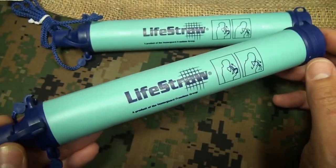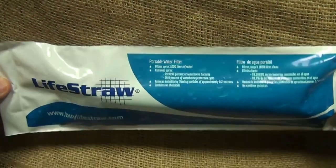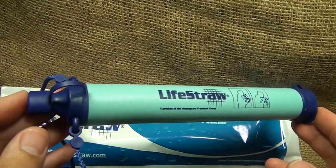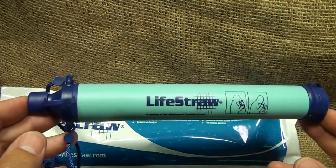For every 10 LifeStraws sold, one is donated to developing countries through Rotary International. It comes in a soft, very lightweight package — it's a really well-thought-out system. The shelf life on the LifeStraw is three years, meaning you can use it periodically over that period and still retain its full lifespan.